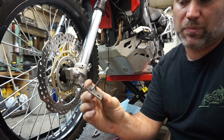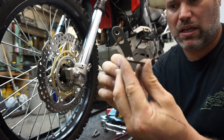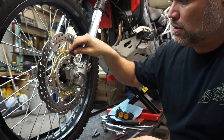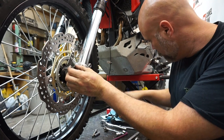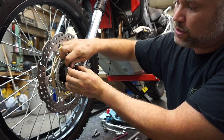I've got a simple bracket fabricated here with two holes drilled for the axle clamp, and I've made a sail piece. It's just going to go over top of the axle clamps with longer bolts.